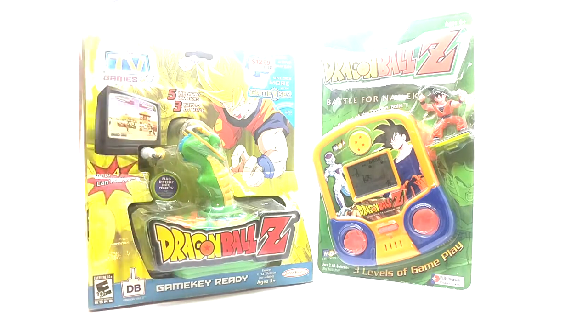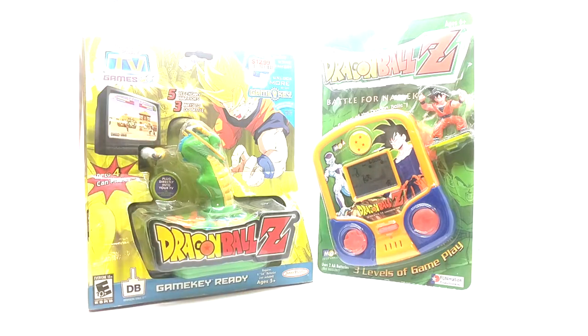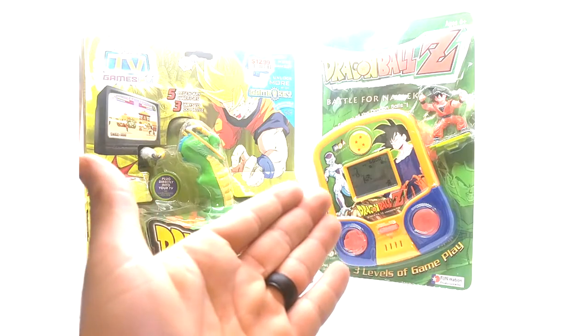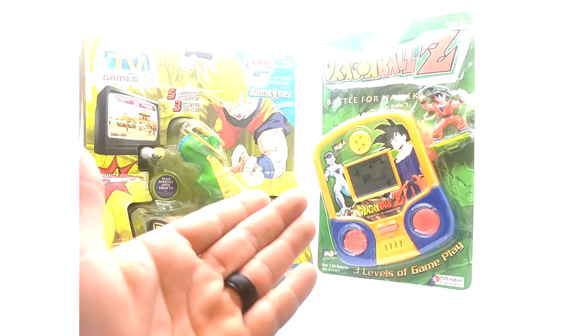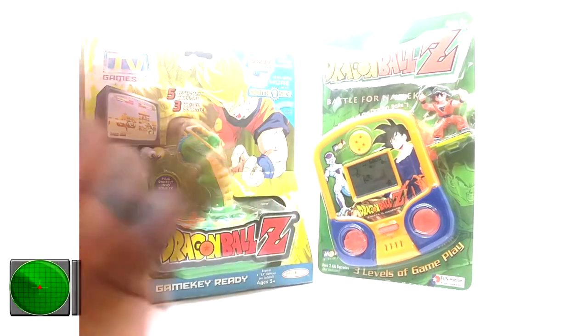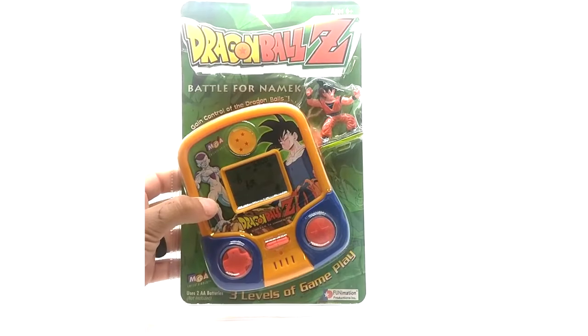These are the two that were released. Mainly this one because it goes to a TV, and I cannot wait to hook this up to my CRT Sony Trinitron TV to play for you guys — it's gonna be dope. This other one is a cheap triple-A or double-A battery handheld. I would not play this on the channel because you could probably beat it in five minutes.